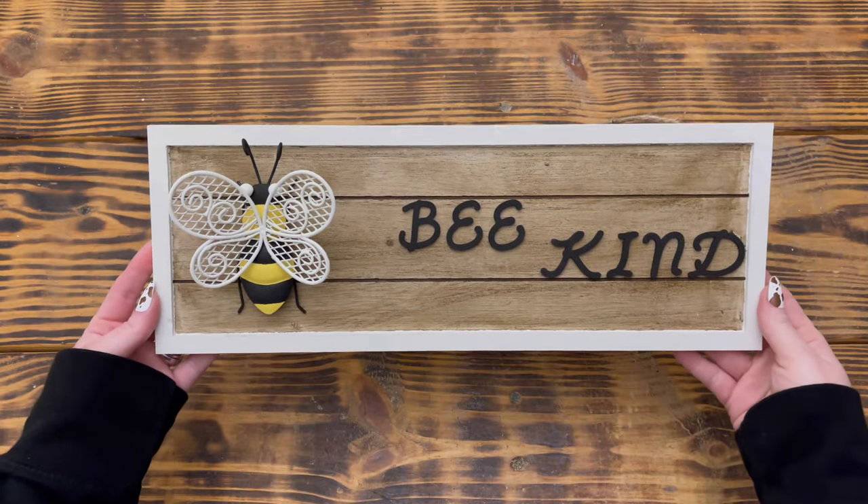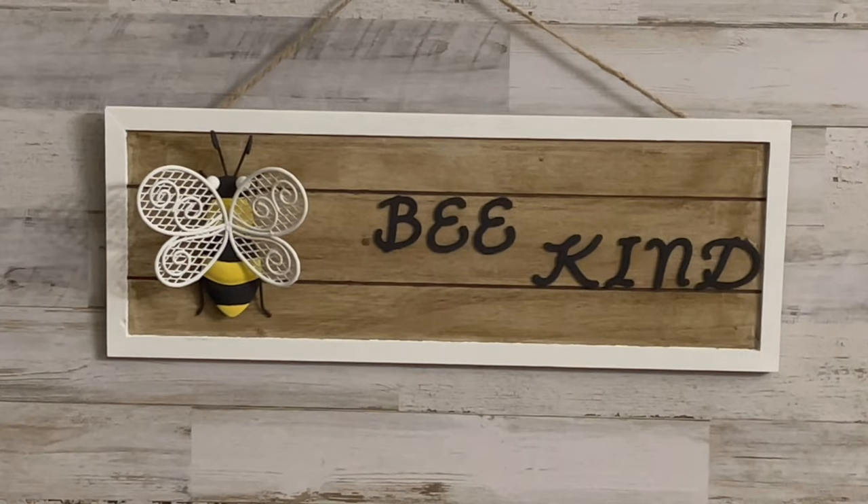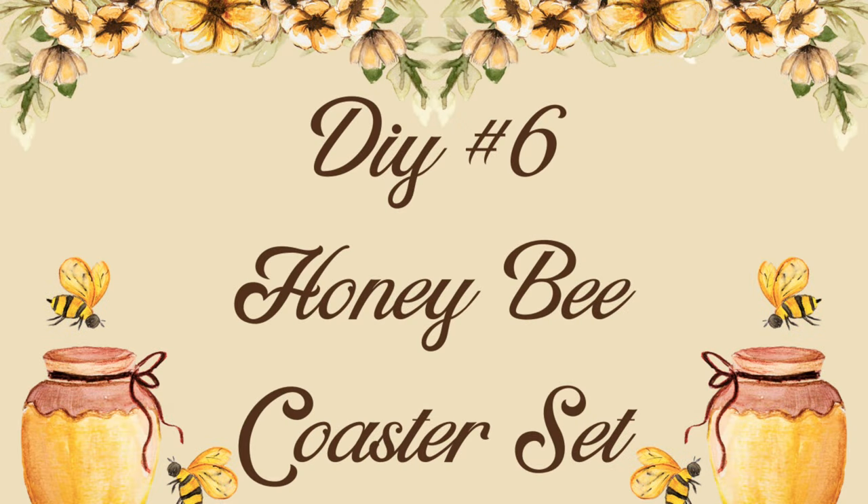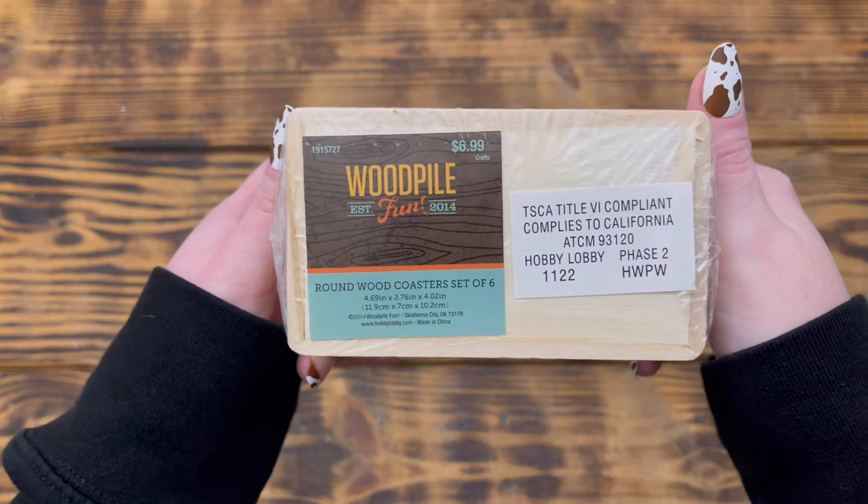I think this little hanging sign turned out so cute and it's going to go perfectly under my covered porch with the other bee decor.